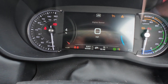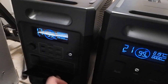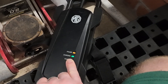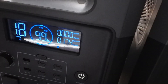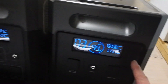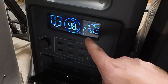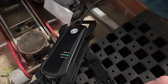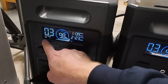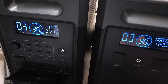Both units are showing 99% charge each, so let's get this fired up. The granny charger is plugged in and the solid green light means it's charging the car. Before, the master was balancing around 300 watts to the slave; now it's reversed — the slave is sending 1.1 kilowatts and the master is putting out about 2 kilowatts through the granny charger to the car. At this discharge rate, it approximates about three hours on each battery.